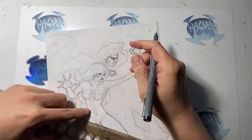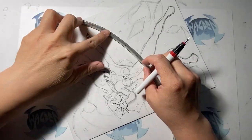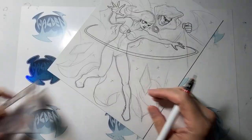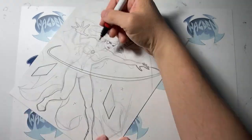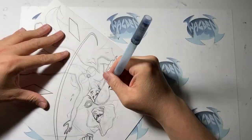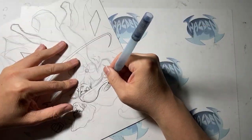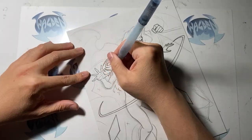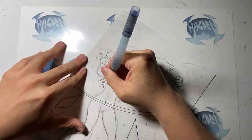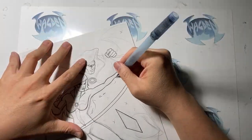Here I'm using my template to ink in all the areas that need ovals, like the logo on Dagger's chest, as well as Cloak's chest. Then I'm using the flex curve to create that whoosh effect where Dagger is throwing some daggers, giving it that hand motion. I ink all those in, and then the next step is using the brush pen to go in and ink all the holding lines and some of the hair — making the hair have some movement, as if she just turned her head while she flicked her daggers out.